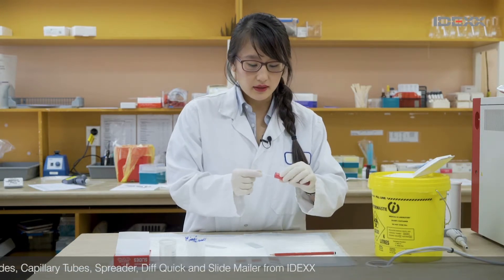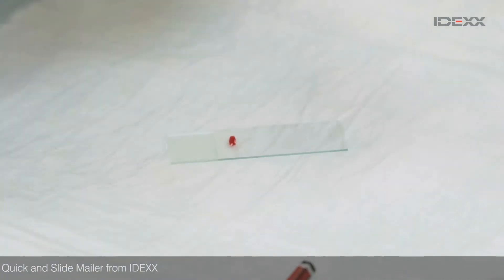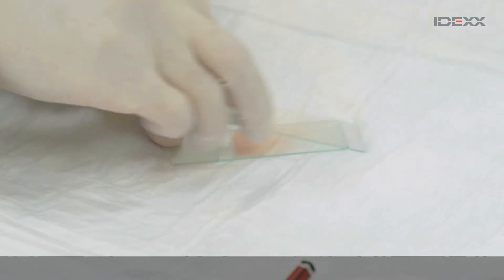So I'm just going to go ahead and show you again. Take your blood, pop in the capillary tube, pop it at the end of your slide, pull back and just push forward.